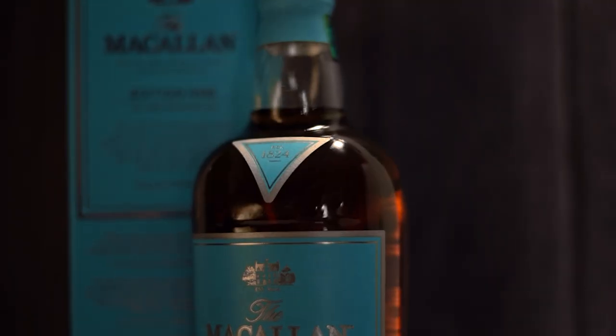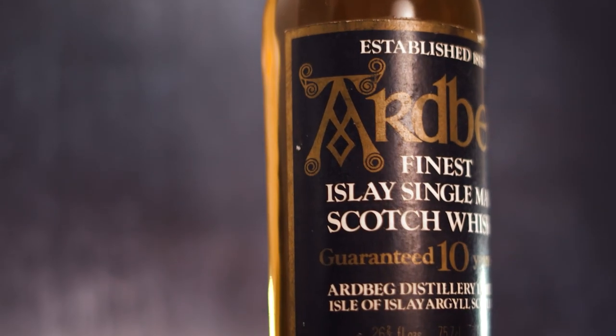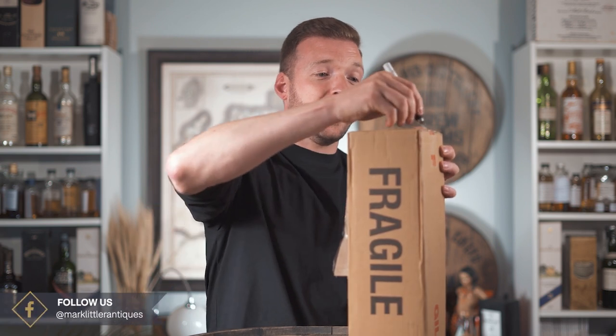In today's video we're going to take another look at one of the bottles we've already featured on this channel — the Bimba Spirit of the Underground releases. Welcome back everyone. We're very excited about this video because a few videos ago we covered the concept of the Bimba Spirit of the Underground release, and we're very fortunate today to have a cardboard box in front of us. We loved the concept so much that we decided, well, why the hell not — it's £125 and it's a great concept, so we entered ourselves into trying to get a bottle.